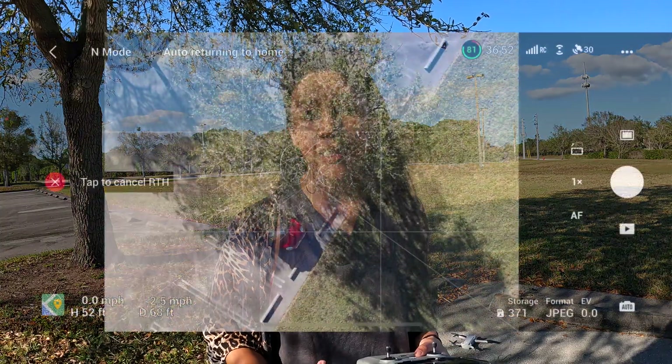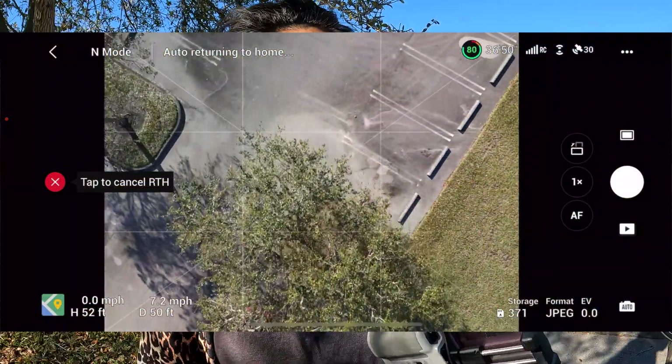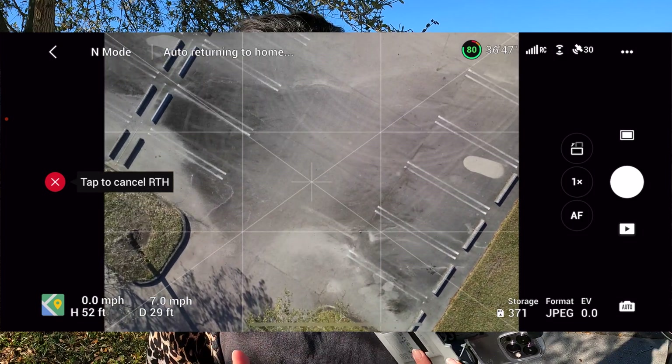This is really important because too many people just press the button and assume that everything will work. There are a couple of settings that will help you be successful. And I actually have a bonus tip for you at the end — something I always do to help make sure I have the most successful landing.